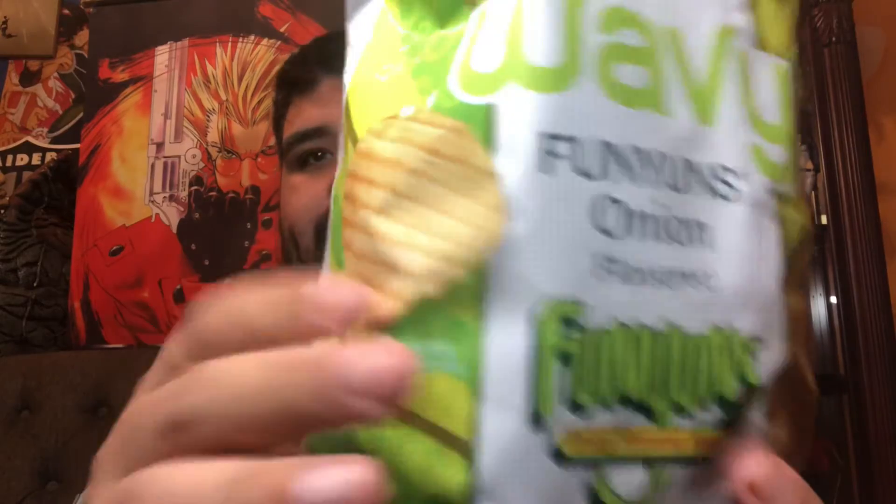Now the difference between this and the ranch and the Cheetos is the texture — you can see it's the wavy chip version, so that's money in the bank, baby. I cannot wait to have these.